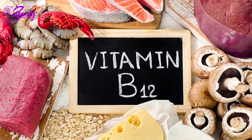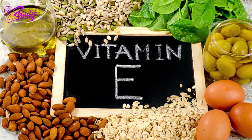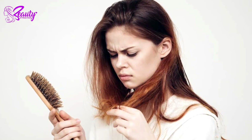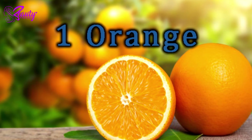Along with vitamin C, the fruit is full of vitamin B12 and vitamin E. Increasing your intake of these essential nutrients will help your hair stay strong and silky by staving off breakage and dullness.